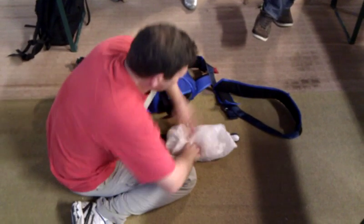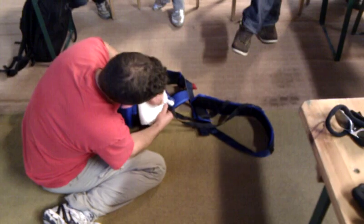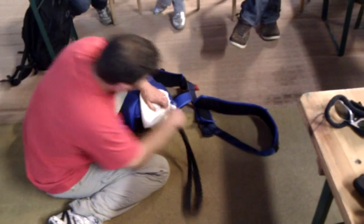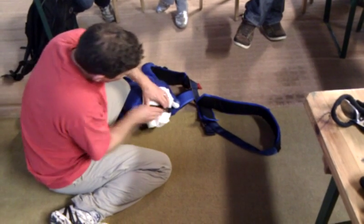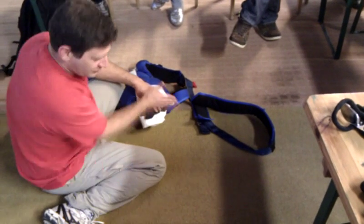And the other secret that sometimes people skip or don't get in the video: if you put the pilot chute here when you're packing it, now I don't have to deal with any extra bridle, right? If I pack the pilot chute over here, now I have to deal with all of that bridle.